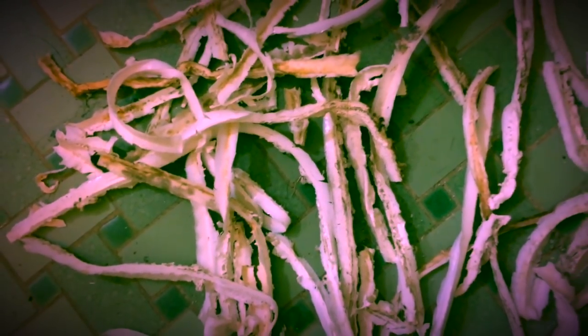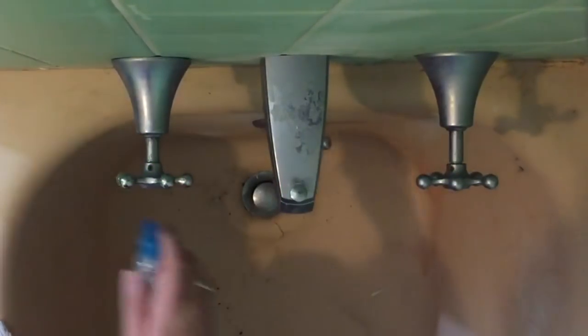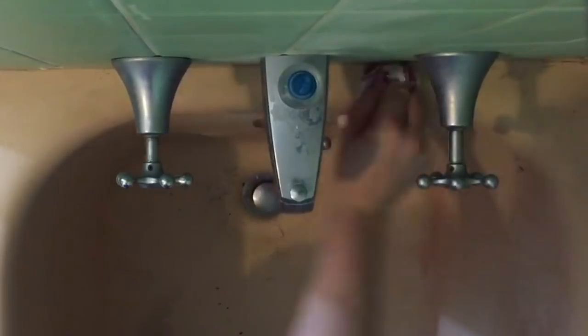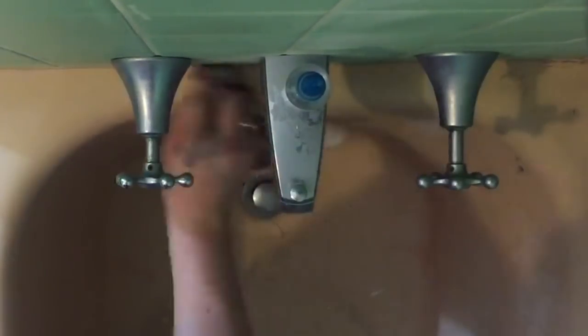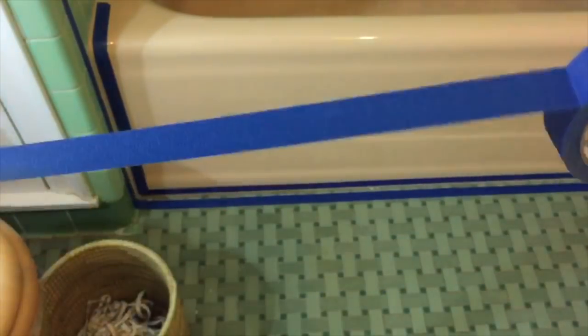That didn't really take too long. Now I've got a nice bit of mess — we just throw it out because it's gross. I made sure to spend the time scraping off every little bit of caulk that was there. Once those had been scraped off, I took some isopropyl alcohol, sprayed it, then made sure it was nice and dry so it had a good surface for the new caulk to adhere to.